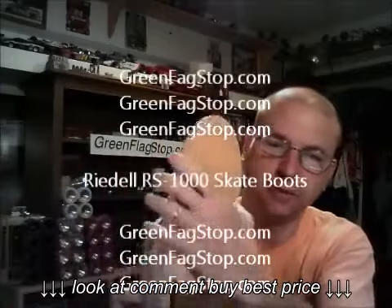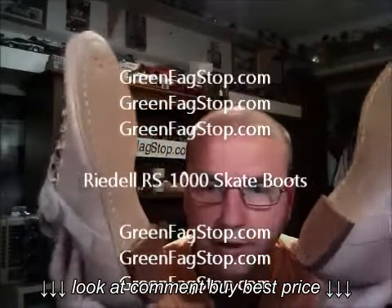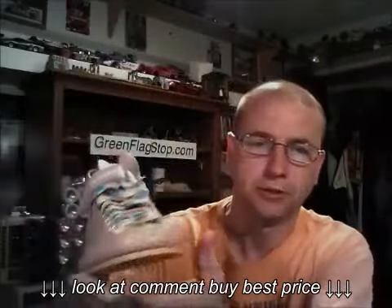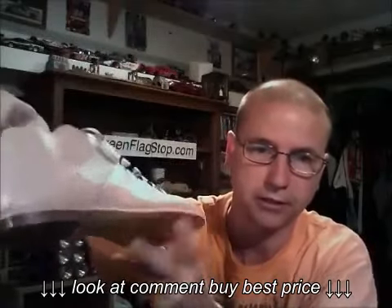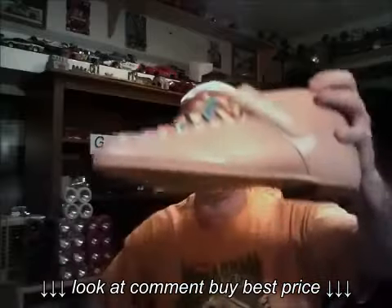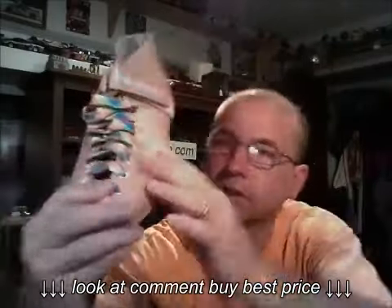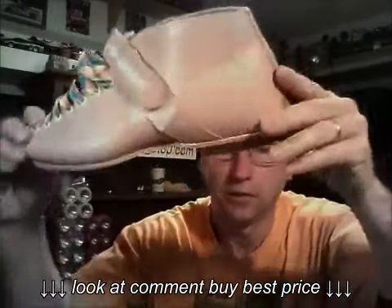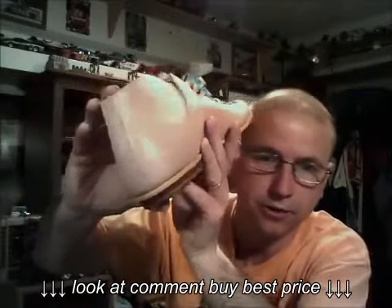Really nice, never mounted — check these out, brand new. There's no box, so they're new without the box. There might be a few little scuffs from sitting on the shelf. I got these out of a rink that closed up.